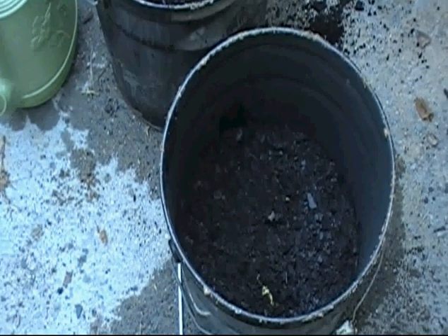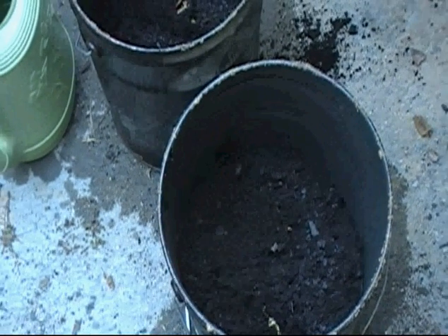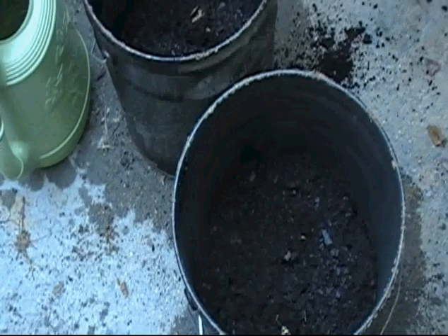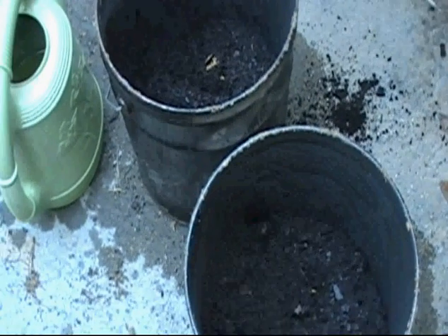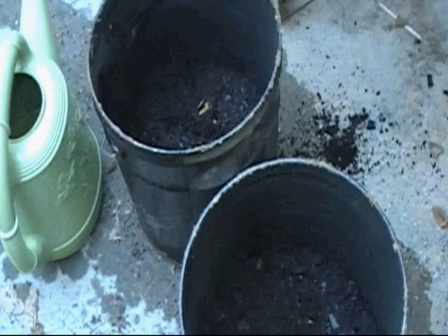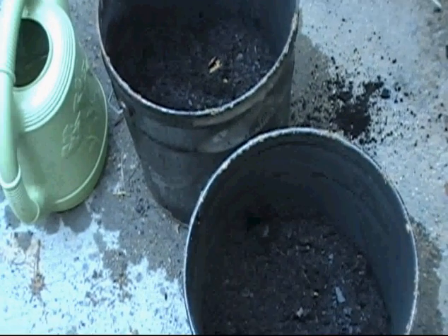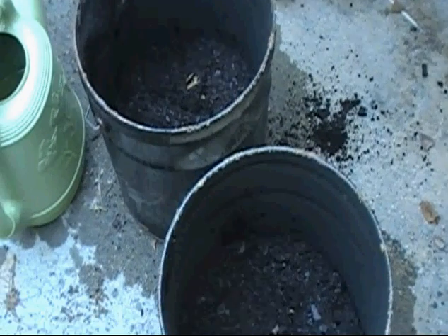Don't plant bean seeds indoors — they're not good for transplanting. You plant them straight into the ground, right after Easter Monday, anytime during that week, which I think is the 10th of April. The moon phase ain't quite right just yet. But on Good Friday you can plant carrots, onions, anything that's a root crop where the root grows in the ground.